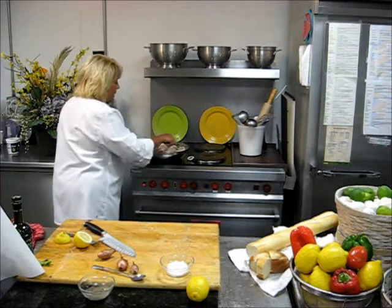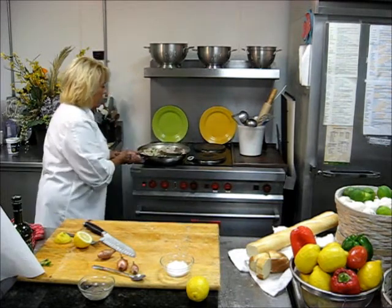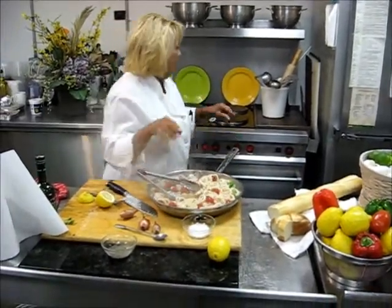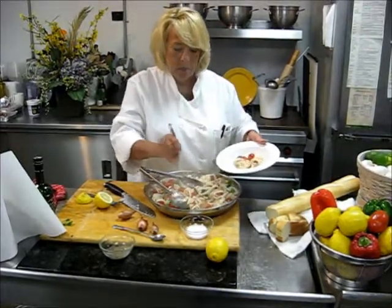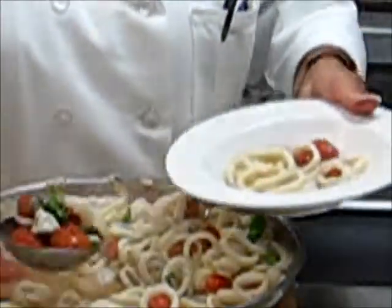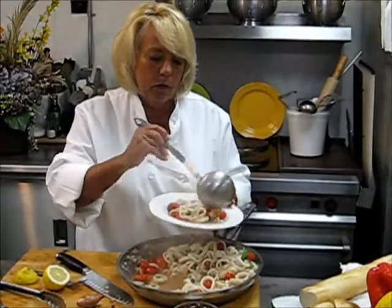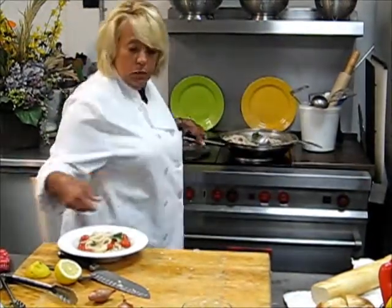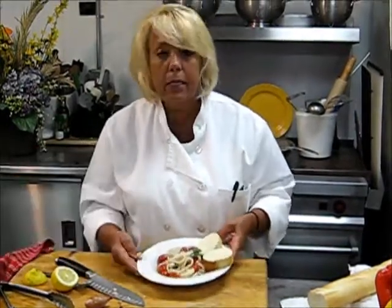Bring it all together. When the tomatoes have popped, that means the dish is done. This is what our squid ring soup looks like — it's a nice appetizer. You can serve it individually, making sure you get enough broth in there so that you can serve it with your bread. Your dish is done, ready to serve. Serve it with nice fresh peasant bread and you're all set — enjoy it!